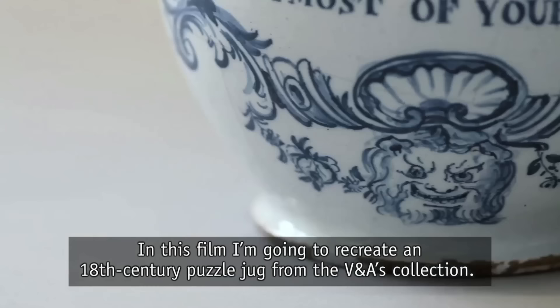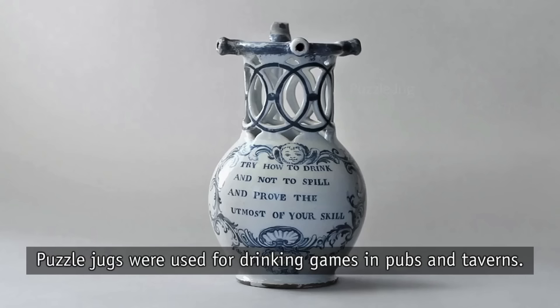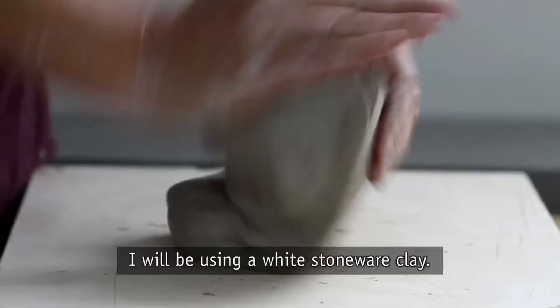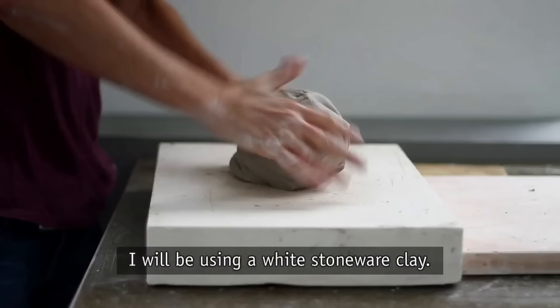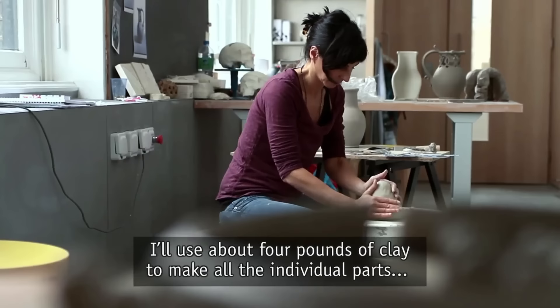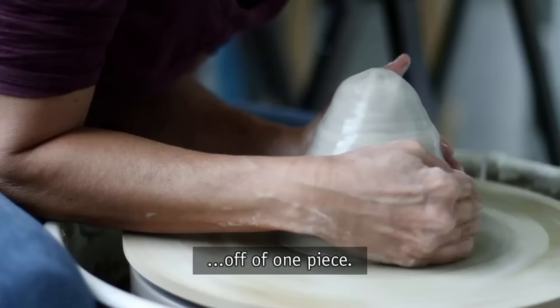In this film I'm going to recreate an 18th century puzzle jug from the V&A's collection. Puzzle jugs were used for drinking games in pubs and taverns. I'll be using a white stoneware clay, and since this piece has several components, I'll use about four pounds of clay to make all the individual parts off of one piece.